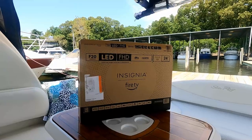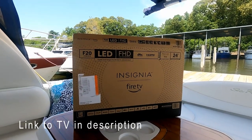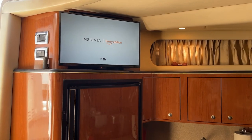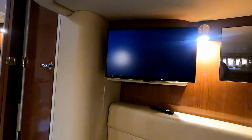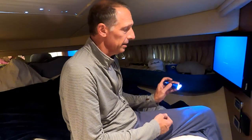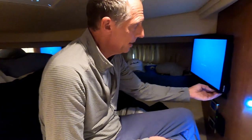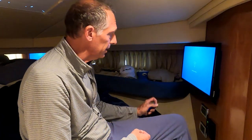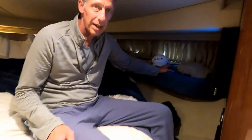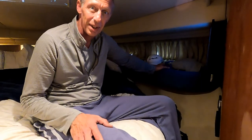All three of the TVs we bought are 24-inch Insignia Fire F20 flat screen smart TVs, so they have Netflix, Wi-Fi connection, and everything. They fit well in the space available in all three spots. This one is connected to the network right now — we're downloading the latest update, setting up Netflix and all that good stuff. So we're done.